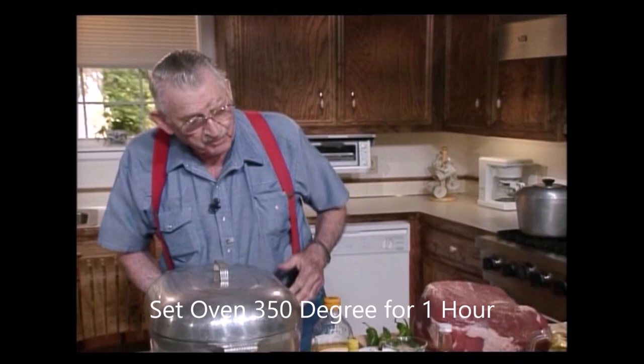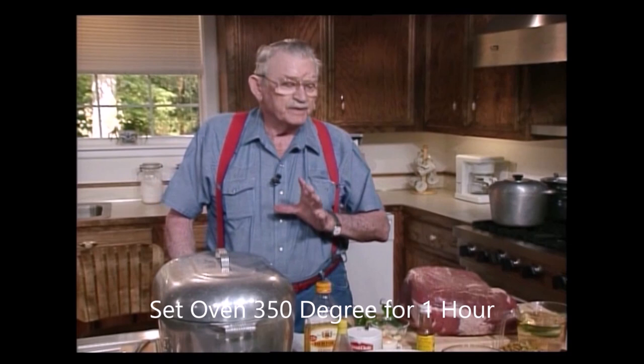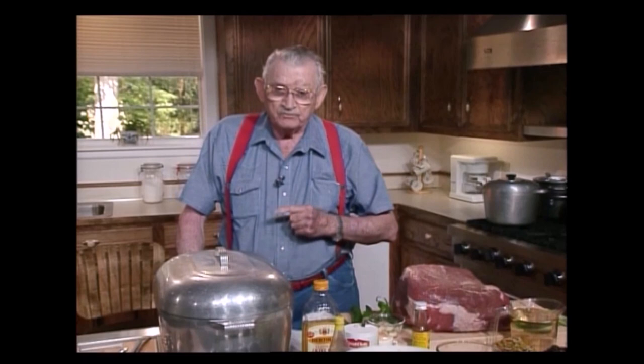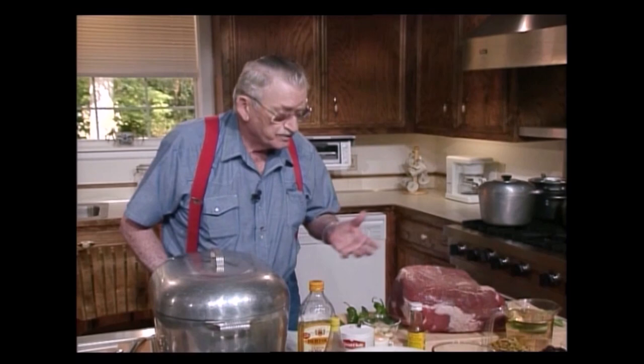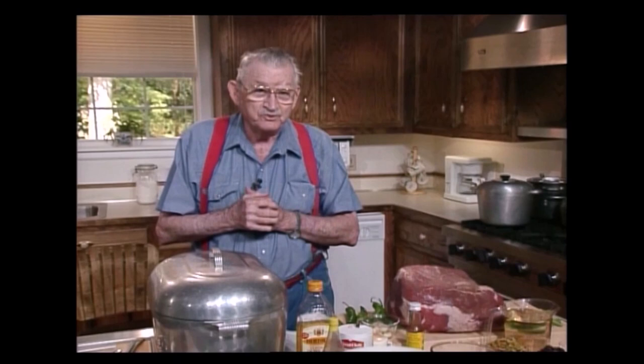How y'all are? I'm glad for you to see me, I guarantee. We've got a beautiful roast we're going to cook for you today. We're going to make a picnic potato salad after I finally get this roast in that oven. This is a barbecued roast. The way we're going to cook this, we start it off at 350 degrees for one hour, then turn it down to 200 degrees for eight hours. Cook it overnight if you want to. Eight hours and it comes out just like barbecue.